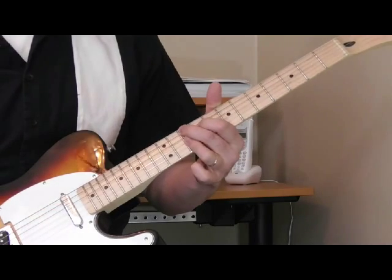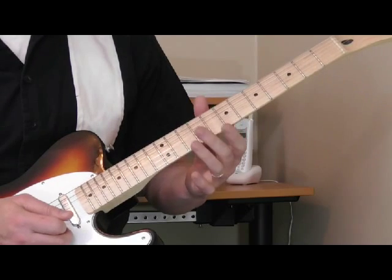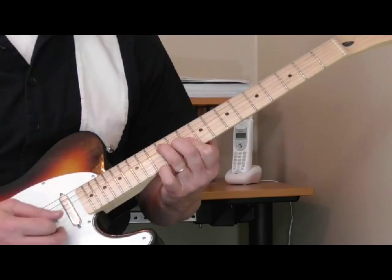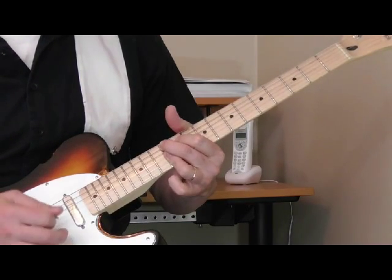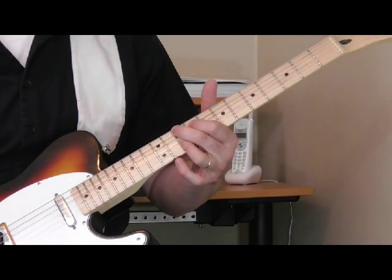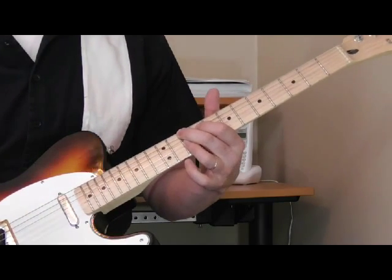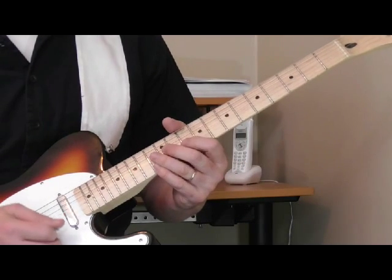One of the unique things about Pat Hare's playing is the way that he goes into those power chords. So if he's playing a song in D, the 5 is going to be an A9 - you do something like this, playing those really loud, distorted, powerful chords. That's something that's really neat. I've tabbed out some simple examples for you.